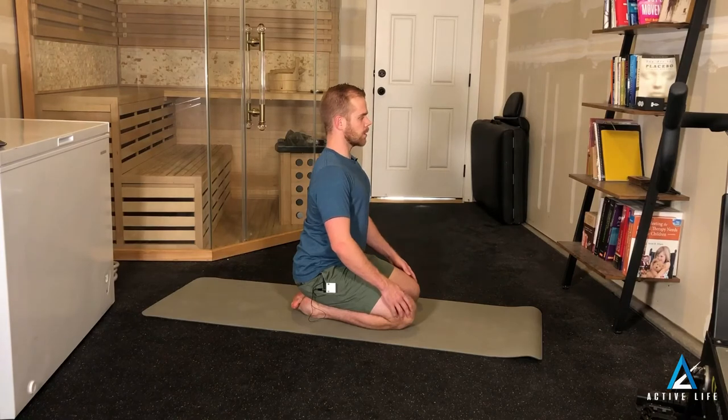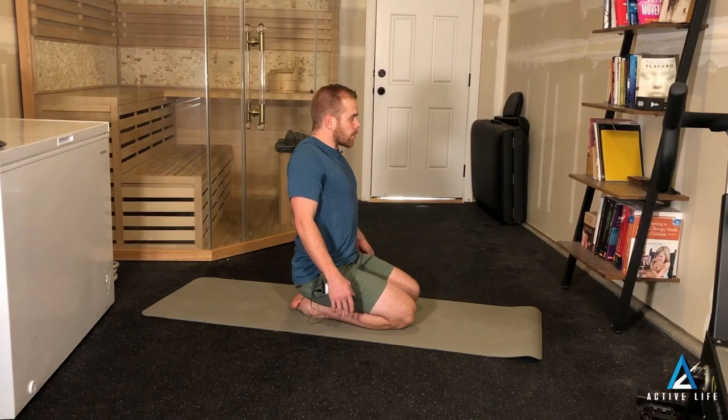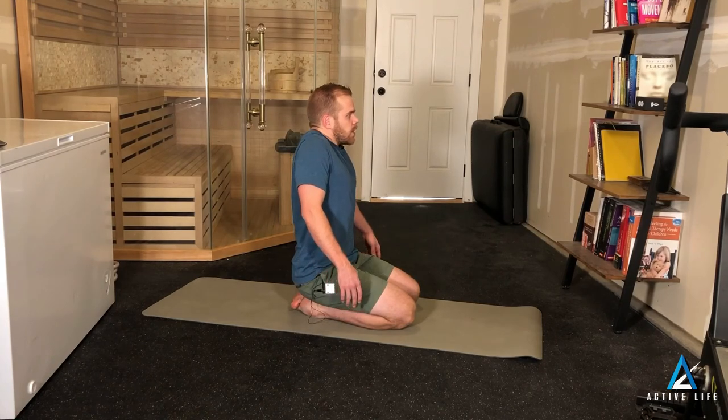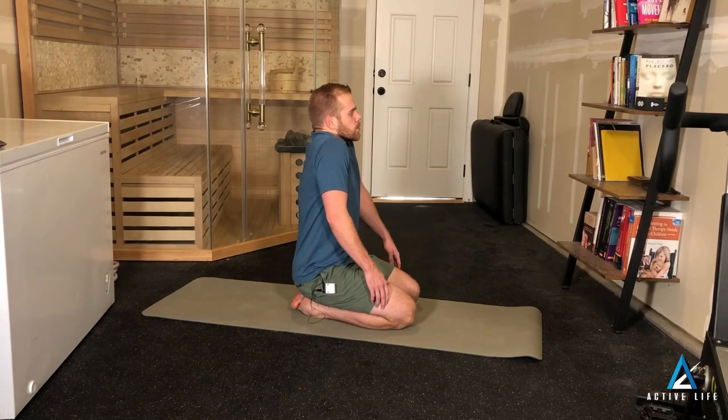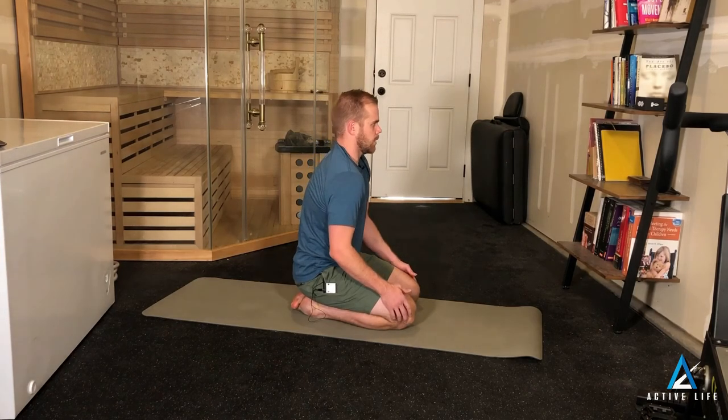and we come back to the starting point in the front. We can do the same thing the other direction. So we start here, back, pinching to the center, up, around, to the very top, coming forward, back down, to the bottom.